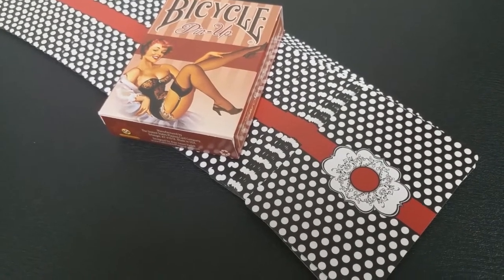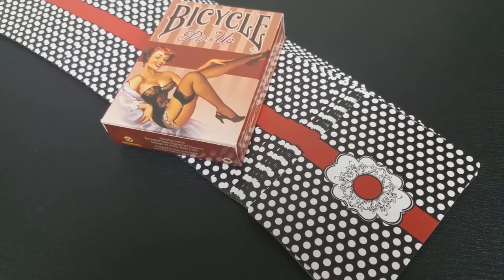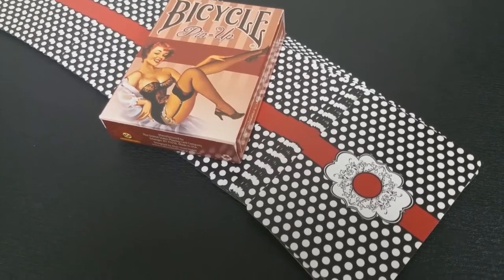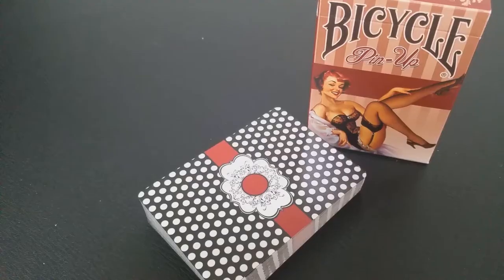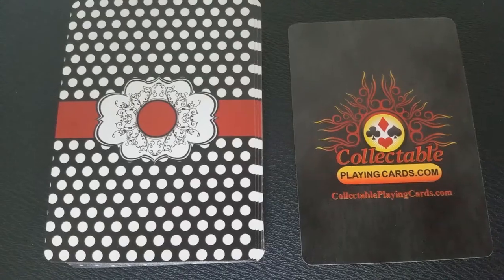The back design, as you can see, is a field of black with white spots. Then you have that red burgundy cigar band, which makes the cards look really cool in fans and flourishes. What I like about the back design is it keeps it kind of feminine without being overtly pinup.